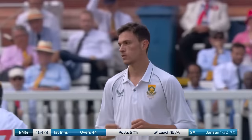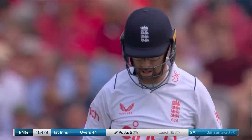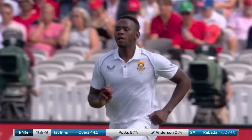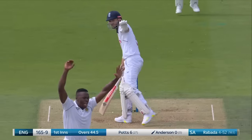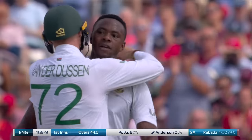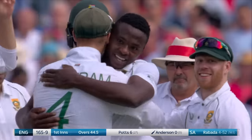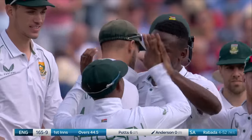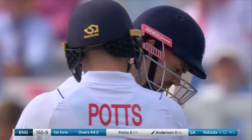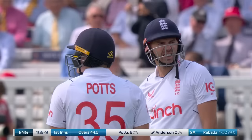Got him this time. That off stump just flattened by Marco Janssen. So Leach's innings is done in the most spectacular fashion. And that is five for Kagiso Rabada — he has absolutely deserved that. He has bowled superbly from the moment he took up the new ball yesterday, right through to the last man, Jimmy Anderson, who's just been given out LBW. He's bowled superbly. I've checked the front foot — it's a fair delivery.